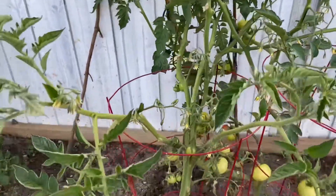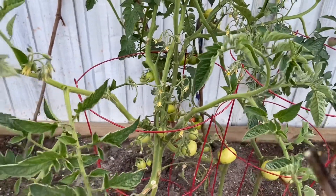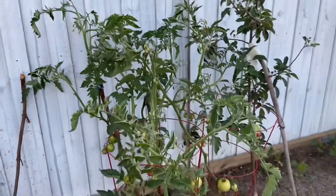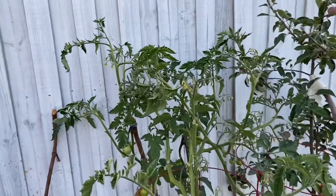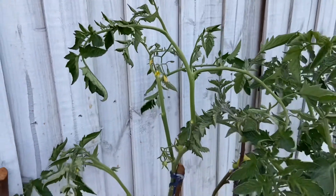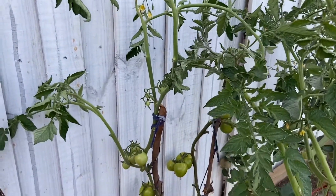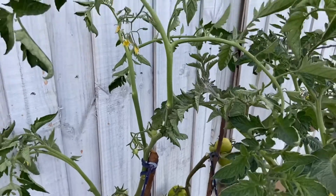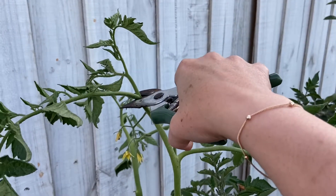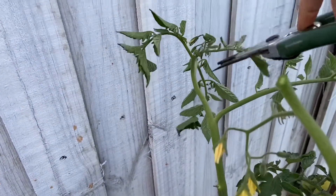The other thing I wanted to talk about — this tomato plant is an indeterminate variety. Indeterminate means it keeps on growing; it can grow up to 10 feet, and as you can see it's already very high. I want to keep a check on the height of this plant so that it doesn't keep growing but puts all its energy into the fruits it already has. So I'm going to clip the tip of the plant to stop further growth. I'll leave this one because it has flowers coming up.